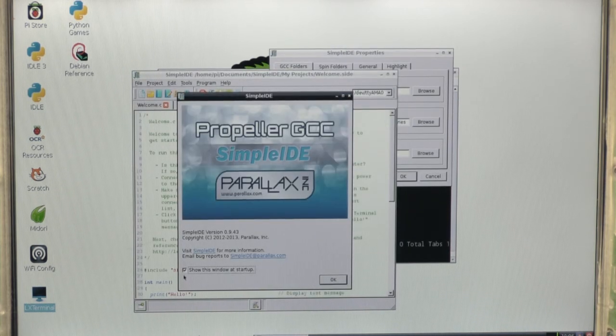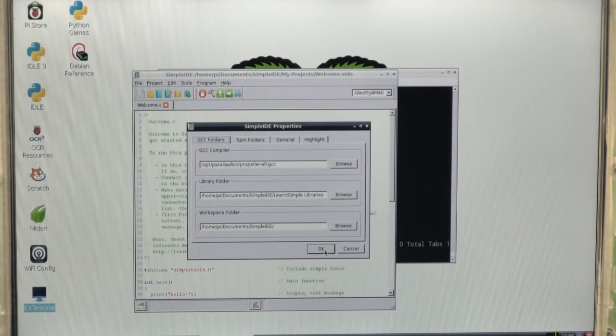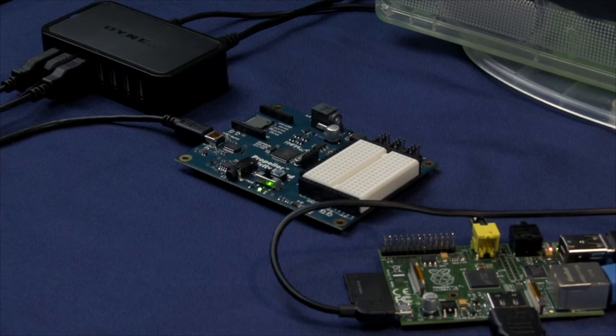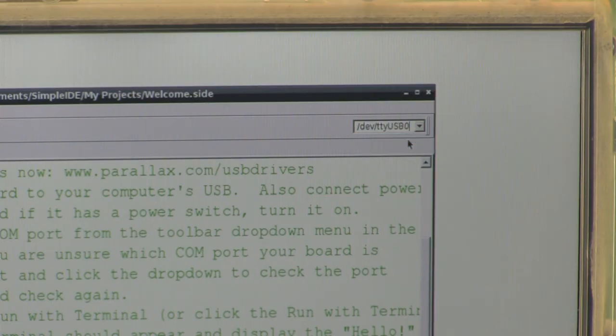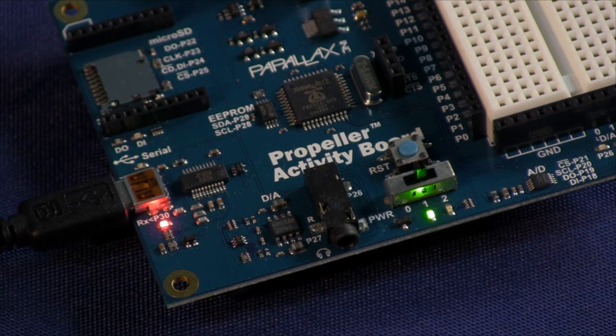Accept all the default first-time run settings. Finally, you can connect your Propeller activity board to the Raspberry Pi. Select the proper port in Simple IDE's port field and compile and download your code to the Propeller as needed.